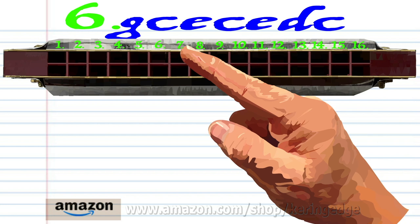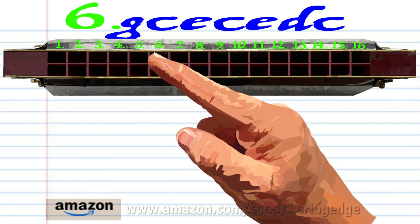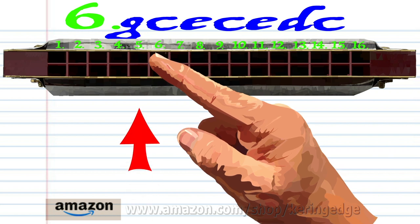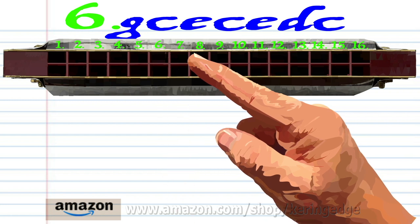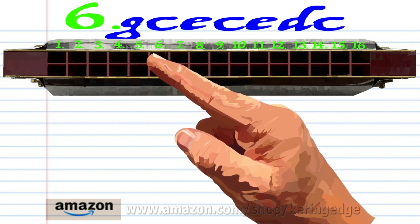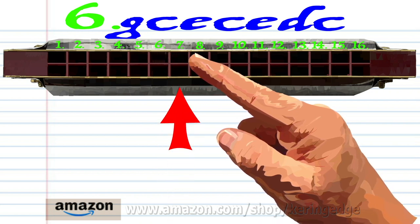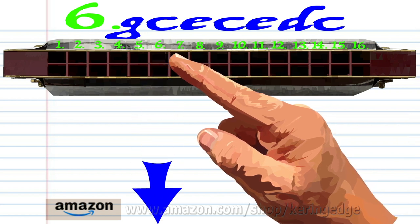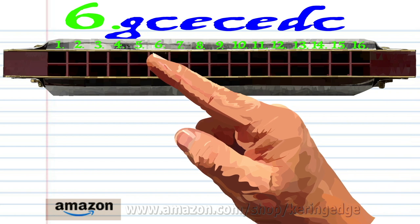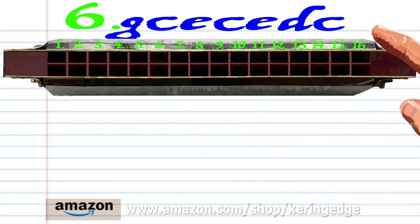For phrase six: blow into three, blow into five, blow into seven, blow into five, blow into seven, breathe in through six, and blow into five. Practice this until you end up with something that sounds like this.